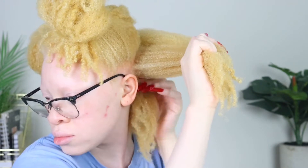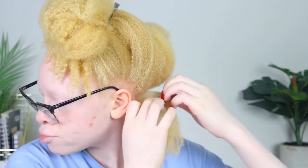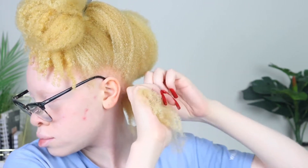I'll section that half, spray more water on it, add more leave-in conditioner, and then start sectioning into smaller sections so I can go ahead and start my twists. One thing I've definitely been doing is doing smaller twists in my head because it gives me more definition. It also allows my hair to dry within a day or two. When I used to do my twist outs they used to take forever to dry because my hair is so thick.